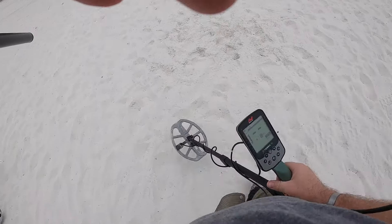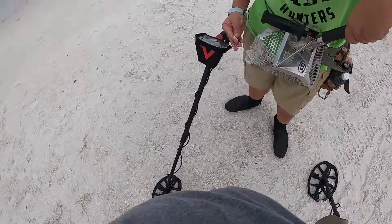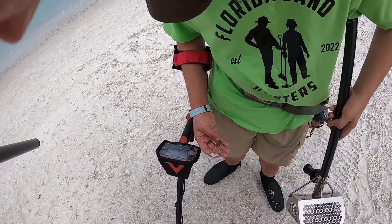That's a penny — it's basically a surface find. Good job, first find! We've been out there for a while. It's an old penny. Yeah, all right, good job.